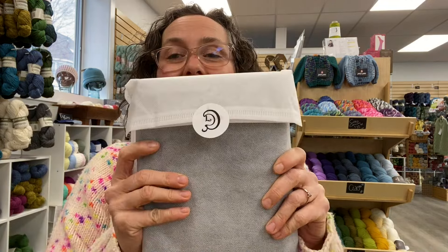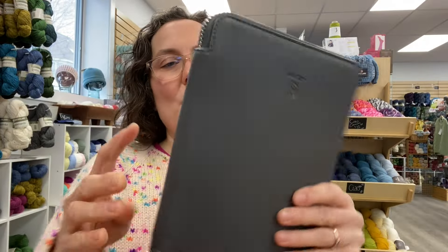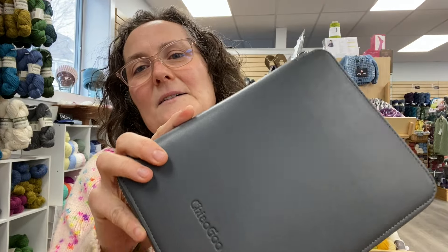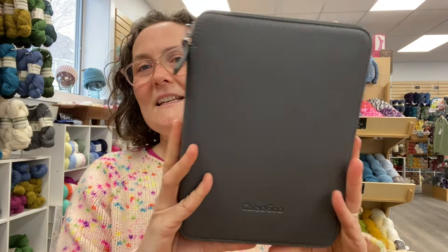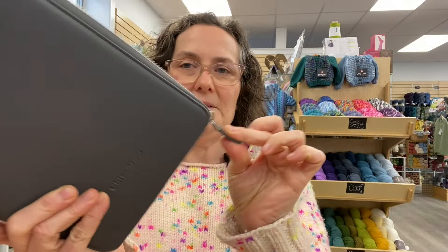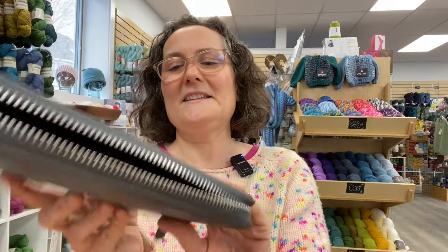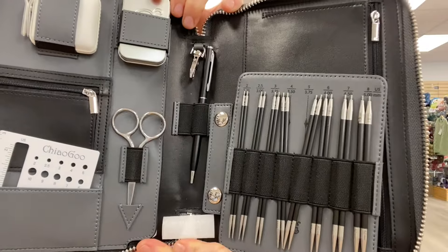So you open up your box, out comes your needle case encased in a nice little protective sleeve. What we have is a really nice gray — it's not leather, but it's a nice quality, sturdy-feeling case. You can see that it's not huge, which I really like. It's gonna fit in the knitting bag very easily, and then we've got a zipper. Also, I think this is a really sweet detail — just a little embossment on the back that looks super good. Alright, so then we open it and it looks like this.